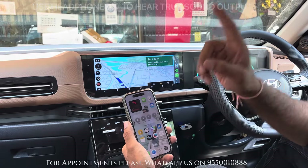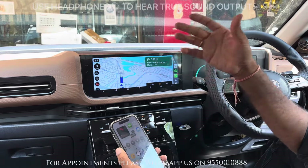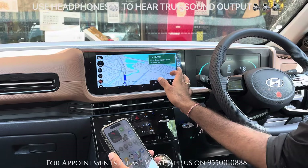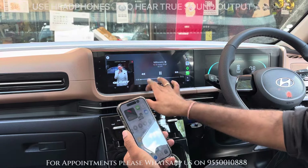In this car, we installed speakers along with an under-seat subwoofer. I will give you a live audio test. I am sure that my mobile speaker will not do it justice, but you will get a sense of the speaker setup we have done in this car. Let's listen to the music, friends.